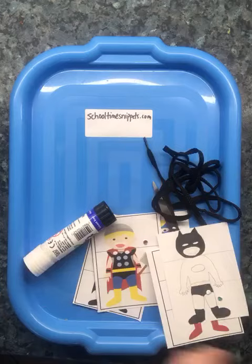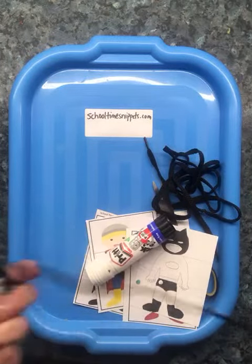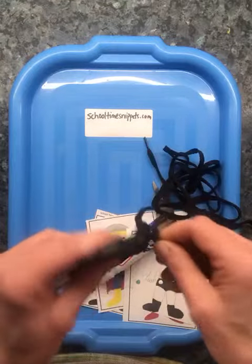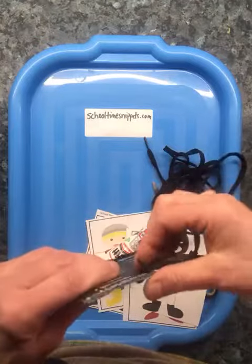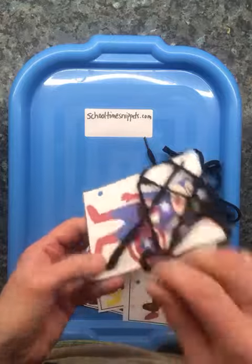And I'll show you what I've done earlier. So then you can make a knot at one end of your shoelace, and then you can start threading around like so, all the way around. So now it looks like your superhero is trapped.